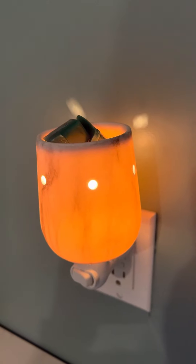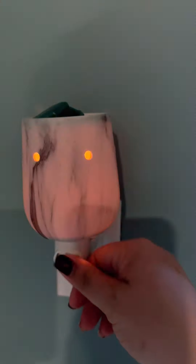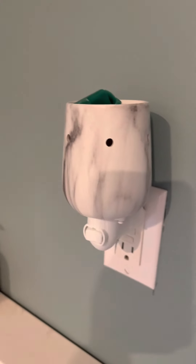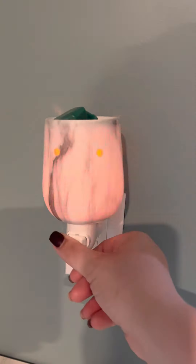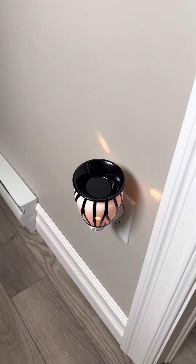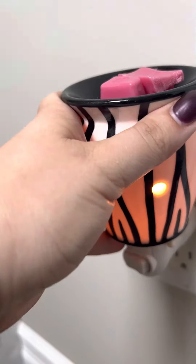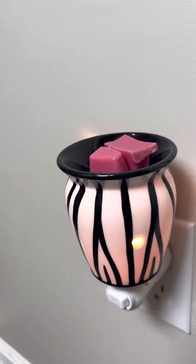For my new warmers I usually put 2 cubes in. Isn't the Marbled Warmer gorgeous? Look how pretty it is — even when it's turned off it's still beautiful. This is an older warmer in the basement that is not available anymore, but I can't seem to get rid of it. 2 cubes of Peachy and Palm Trees in there.